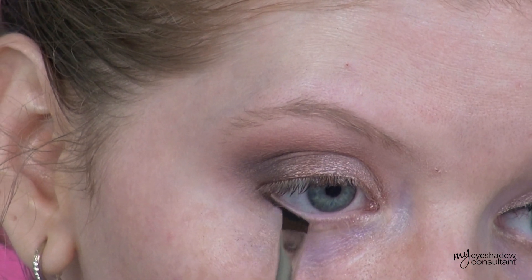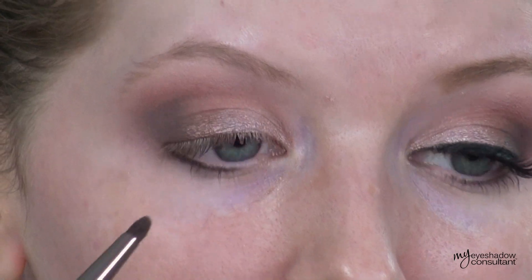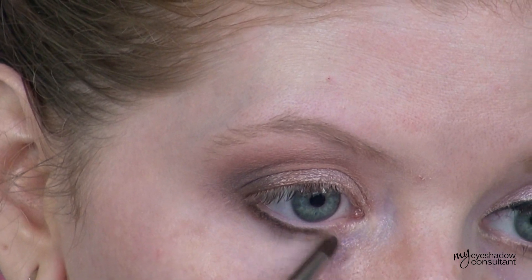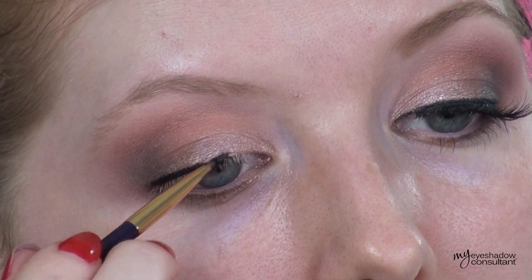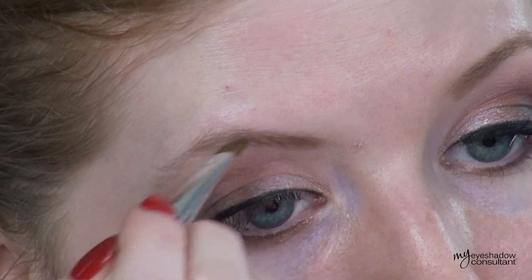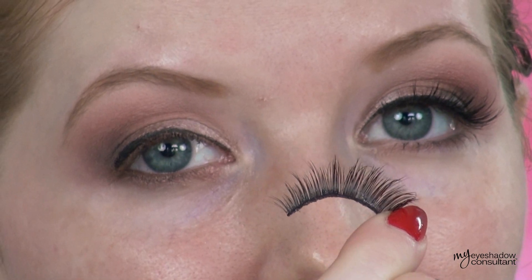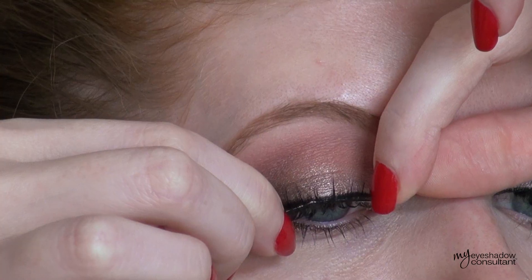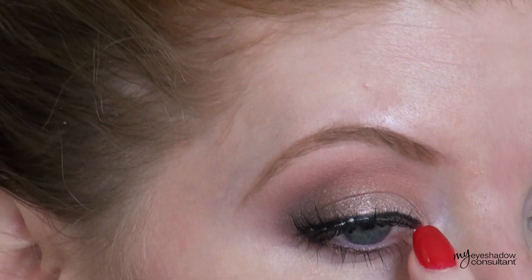To define the lower lash line, I'm lining it first with the shade called Black, then going over it with the shade called Mocha and the Makeup Geek pencil brush to smoke out that line. To complete the look, I'm lining the upper lash line with my Illamasqua gel liner — best gel liner ever! I'm filling in the brows with the Laura Mercier Brow Defining Gel in Fair. My falsies today are from InkyMinky.com and these are the style called Koi Cutie — perfect because they flare out at the edges, which allows the eyeshadow look to do all the talking.